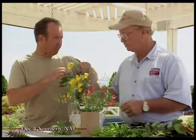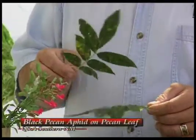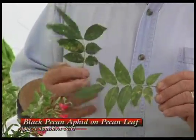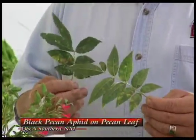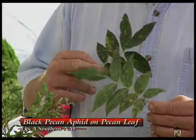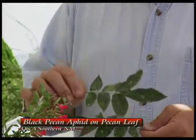We've got some pecan leaves here that have this yellow and brown splotching problem. This time of year we're going to see a lot of problems with this on pecans. On the backside of the leaf there are a lot of little black spots — that is the black pecan aphid. This is a rather serious pest of pecans. These little yellow spots, followed by necrotic dead areas, will cause the leaves to fall from the tree prematurely.